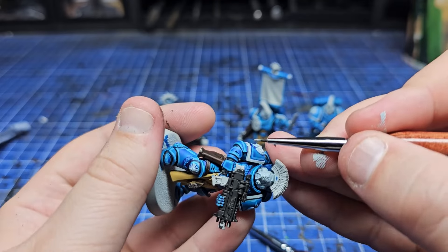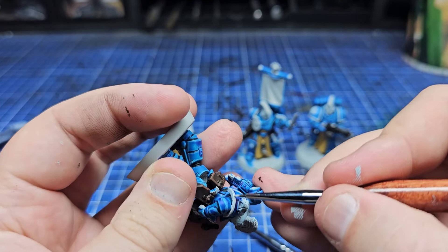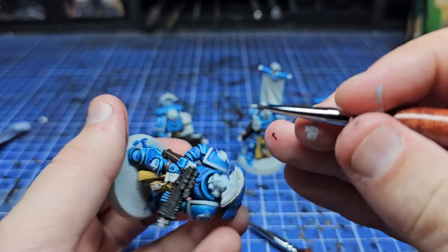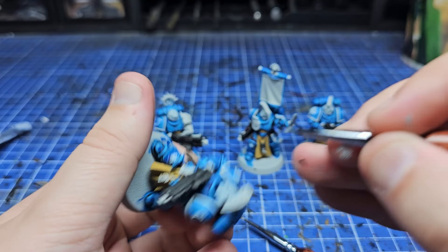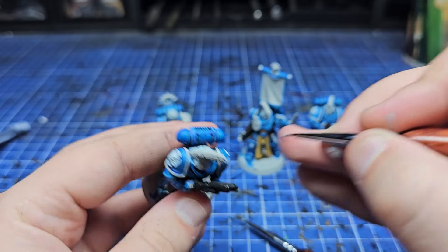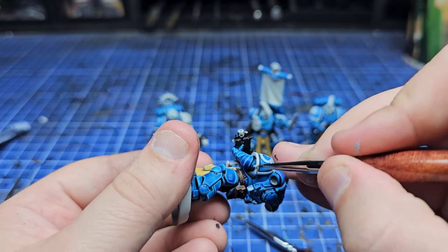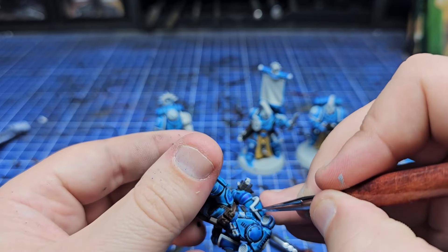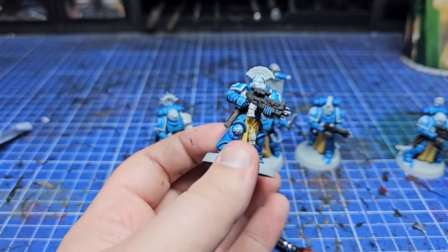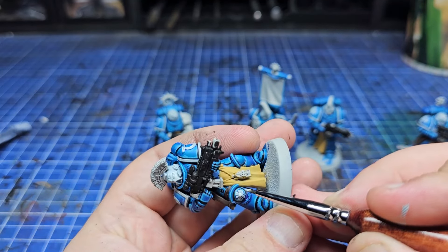For a step that doesn't look amazing on camera but makes a massive difference in real life — I'm adding an edge highlight of AK's Silver Grey to all of those white areas. That base coat is grey, and this is a brighter grey, so it's going to add a nice bit of contrast to those helmets. We'll also be doing a recess shade on the helmets shortly that will add some character and tie it into the rest of the model.